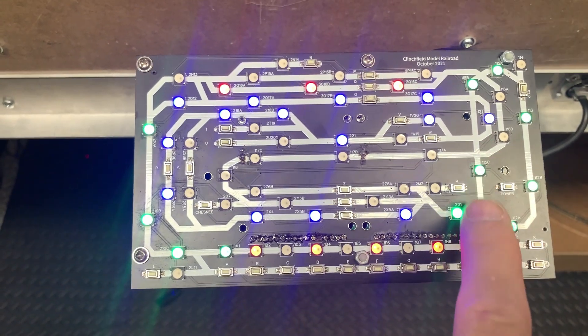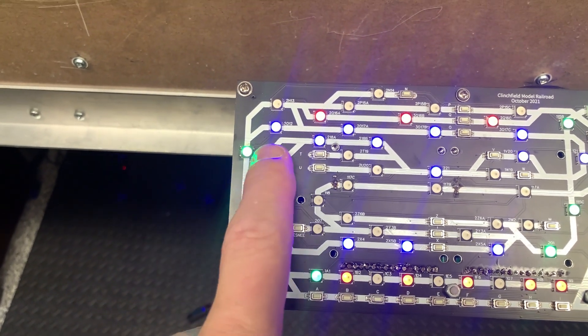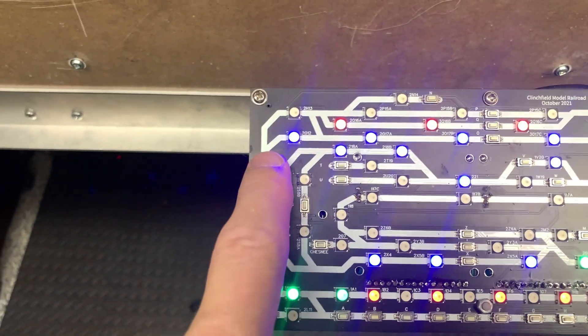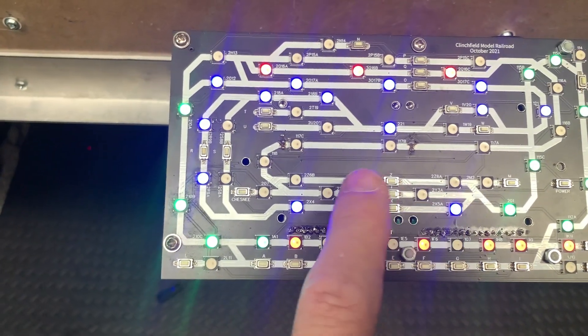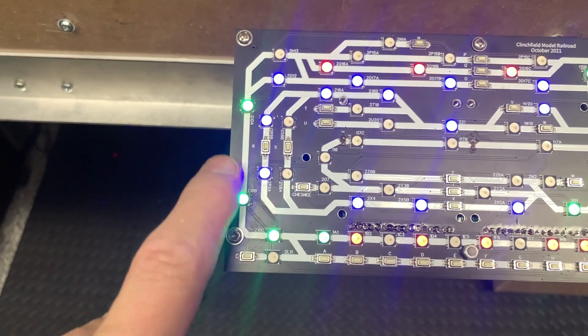So I can tell that when it comes from the green here and goes to the blue, it's going uphill. Then I have the choice of these two yards — it comes around here, goes around, comes back down and goes through the yard. Blue is showing me that it's the mountain line; green is showing me that the route is selected.